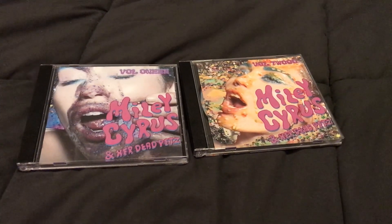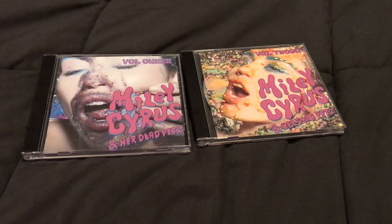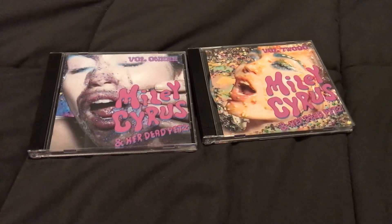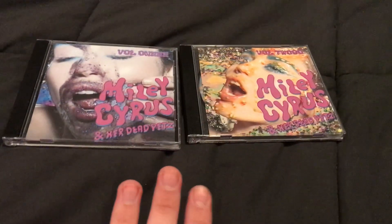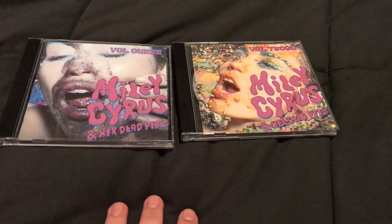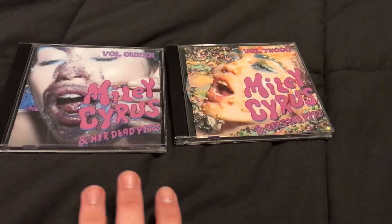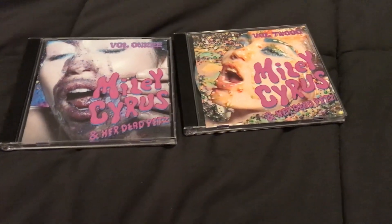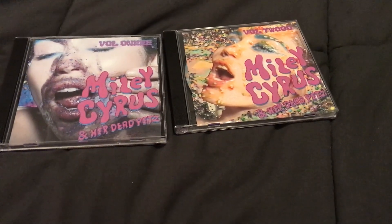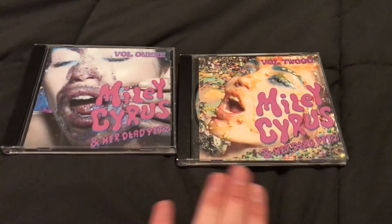Hi guys, it is me Trent. Today I thought I would unbox this album that is by Miley Cyrus that never got a CD unboxing. So I made these CDs fan-made. I will not be selling these just because I don't want to sell someone else's work — I'm pretty sure that's illegal — but I just made these for me, just for personal use. And the reason there's two CDs is because the album is 23 tracks long.